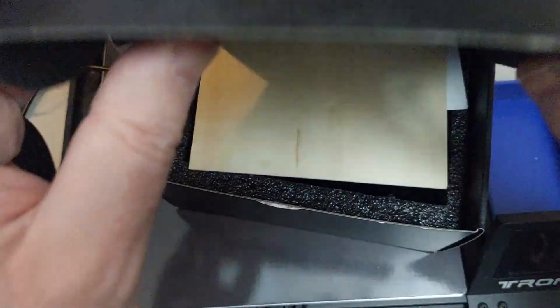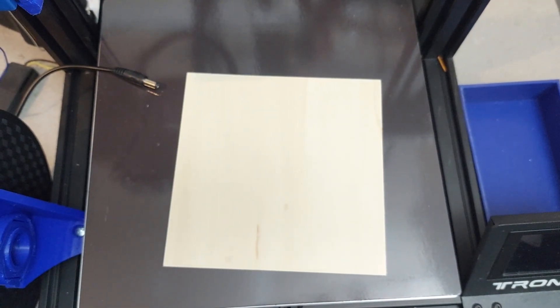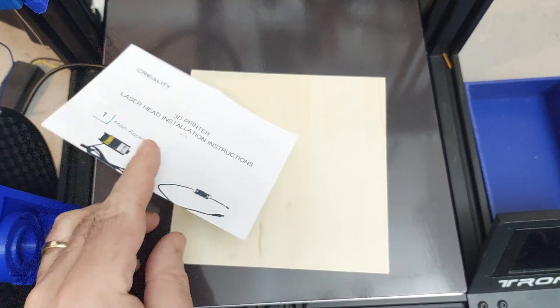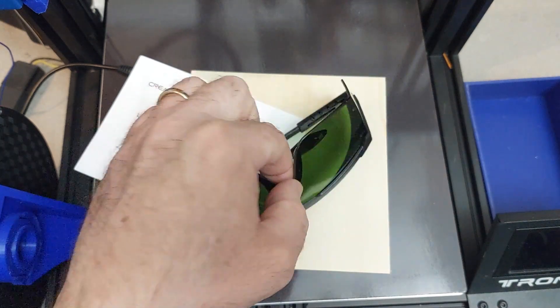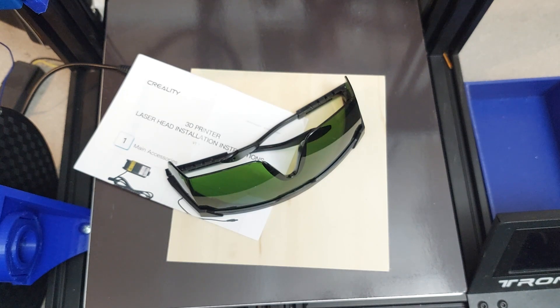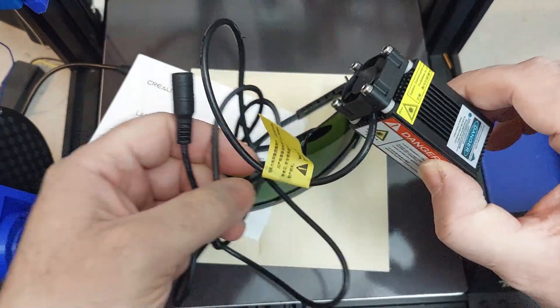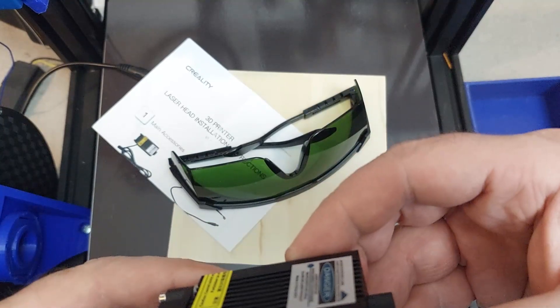When you open it up, you get four little wooden planks like this to start your journey, a small set of instructions, a pair of safety goggles — which are very important — and you actually get the laser module itself. This is the laser module that they sell you.